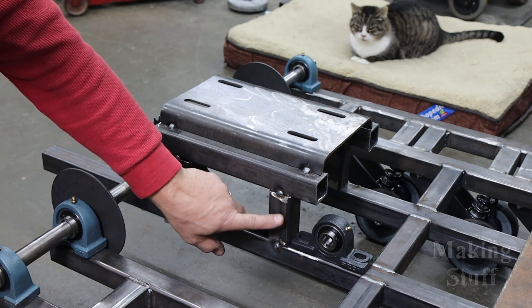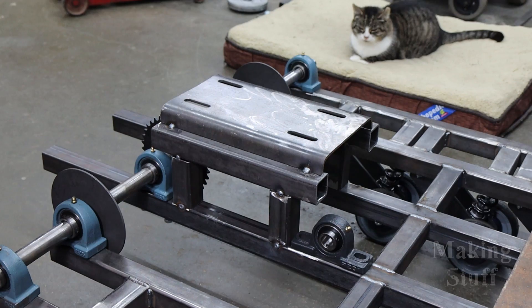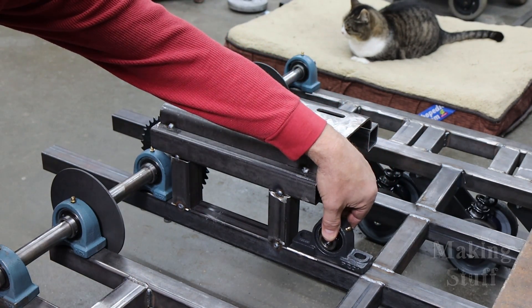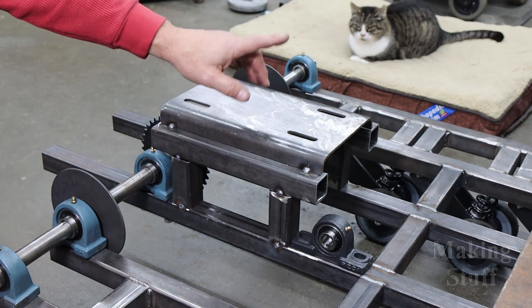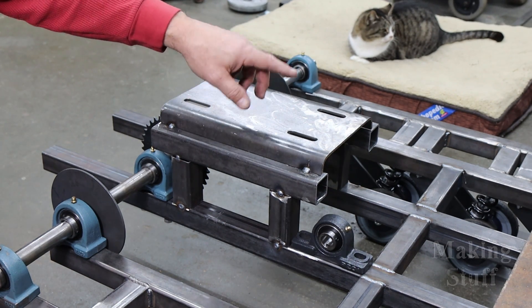So I have moved the motor mount supports here. I've moved them in about an inch and a half. And as you can see, that has left enough room for the jack shaft bearings. And I also replaced this motor mount plate. Now some of you guys caught it in the last video and you left me a comment and I appreciate that.